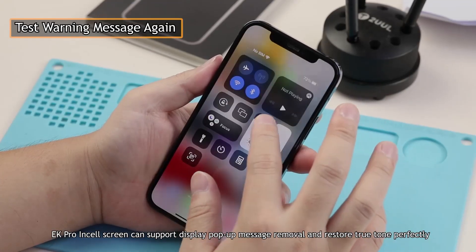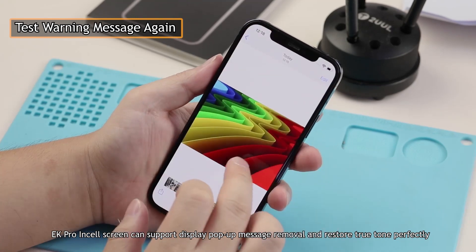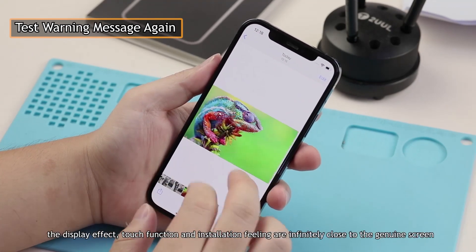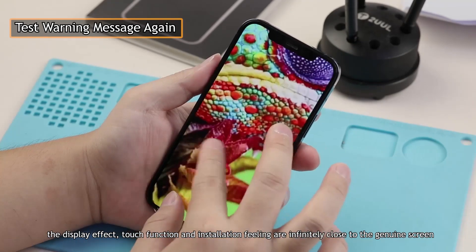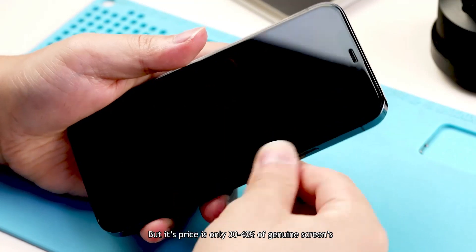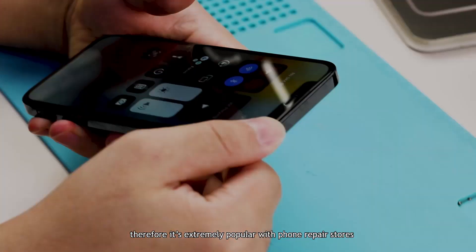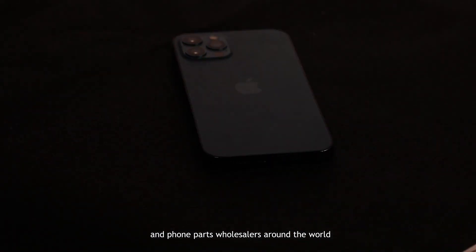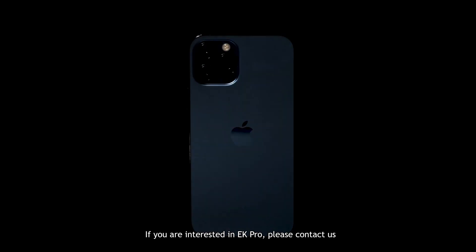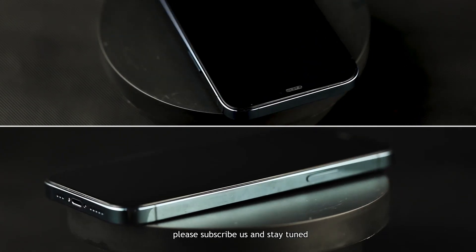The EK Pro Insole screen can support display pop-up message removal and restore True Tone perfectly. In addition, the display effect, touch function, and installation feeling are infinitely close to the genuine screen. But its price is only 30–40% of a genuine screen, so it is extremely popular with phone repair stores and phone parts wholesalers around the world. If you are interested in EK Pro, please contact us. We will follow up on genuine display pop-up message and True Tone restore tutorials. Please subscribe and stay tuned.